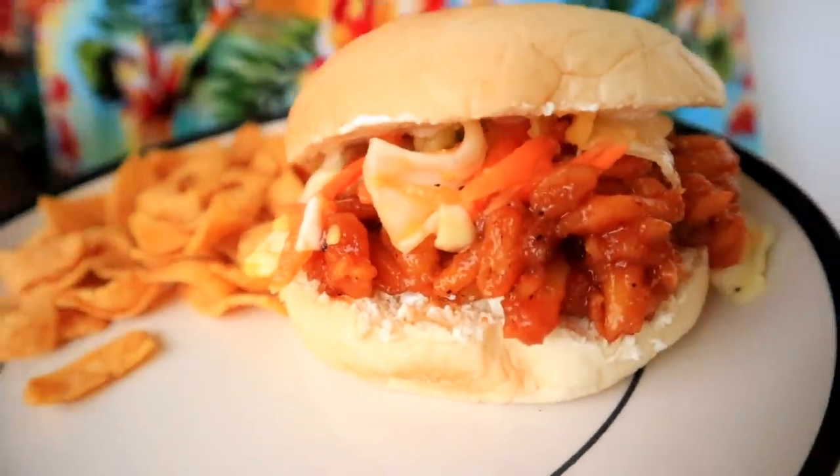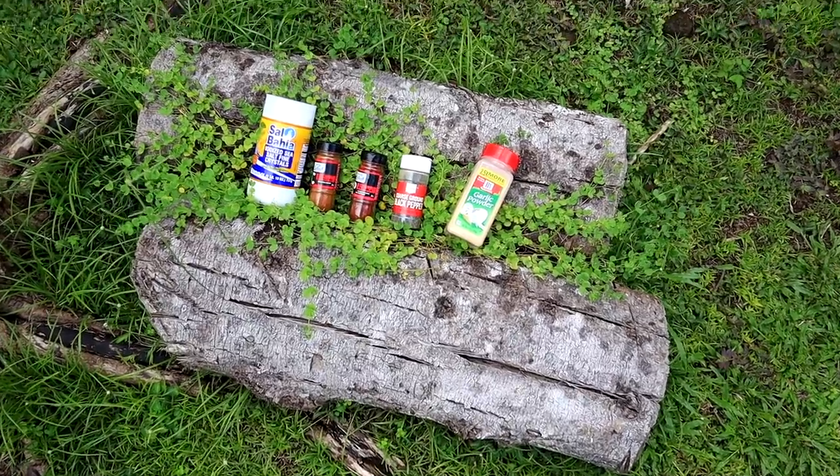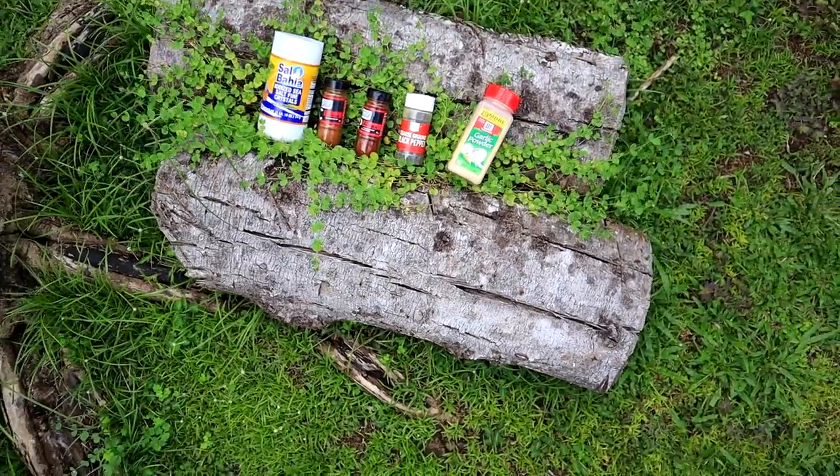Finished product — we have the pulled barbecue jackfruit on there, we got the coleslaw on there, and we added some Fritos here just for a little bit of crunch. You don't want to accidentally make a gross face. Moment of truth! Pretty good to me. It doesn't have the texture of pulled pork but it is actually really good. Jackfruit absorbs flavors — it really absorbed the barbecue flavor and the seasonings from our herb garden: salt, pepper, paprika, garlic. We're going to go finish it up — let's just not call it pulled pork, let's call it pulled jackfruit barbecue special!